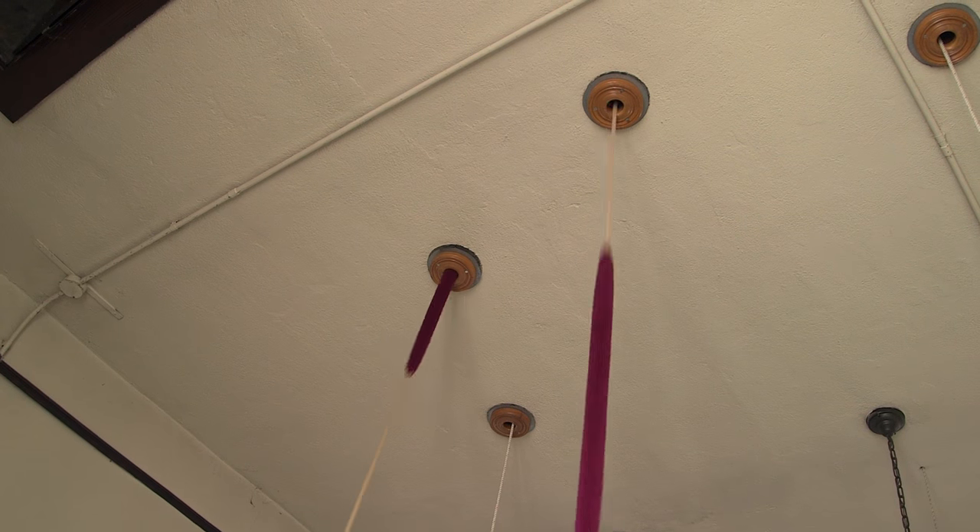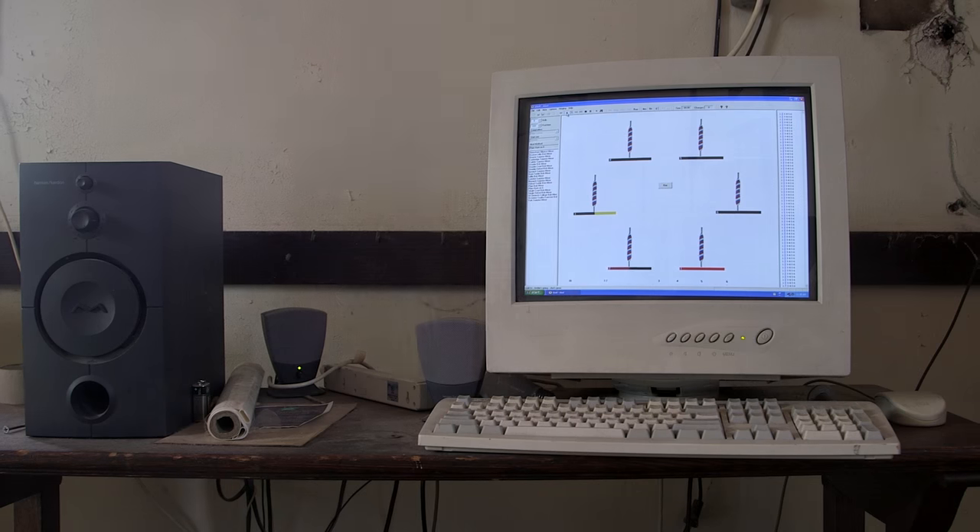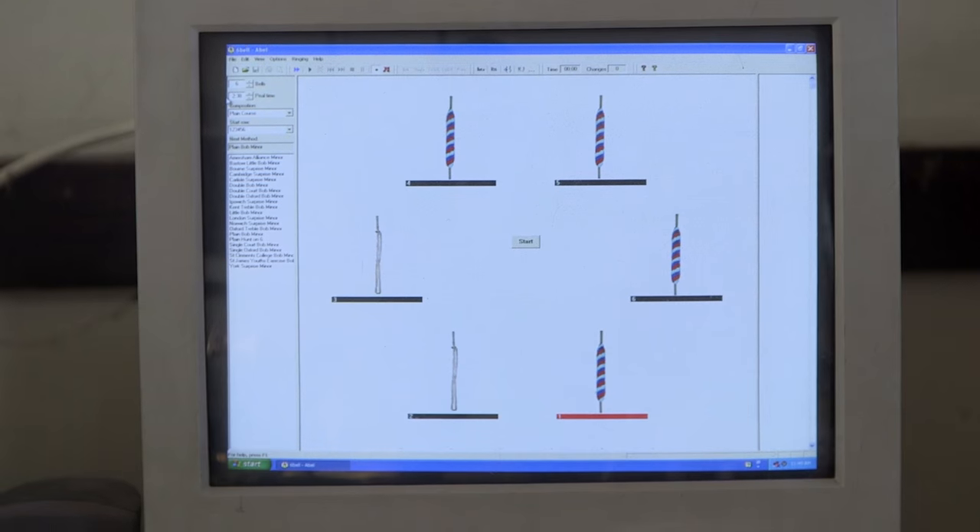I was drawn to change ringing because of my interest in music. I'm studying music and computer science. The bells provide an interesting combination of music and math that I found appealing. I really like the patterns that go into it and how the patterns can manifest themselves musically.